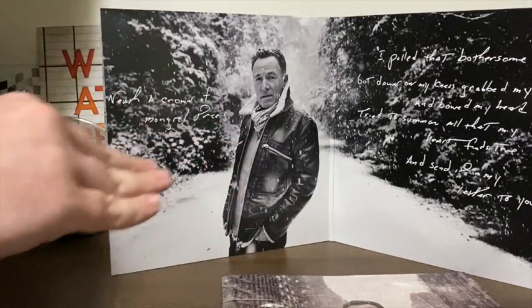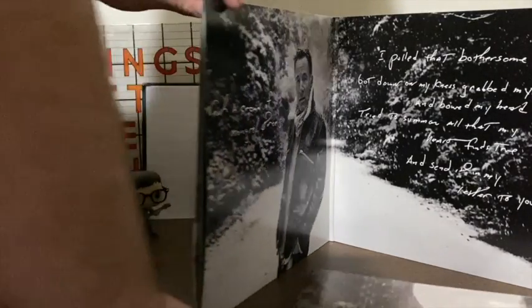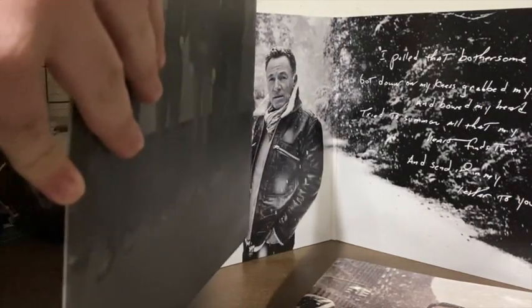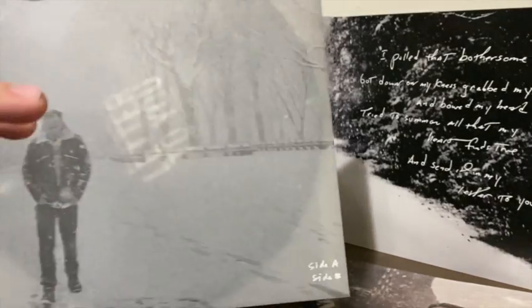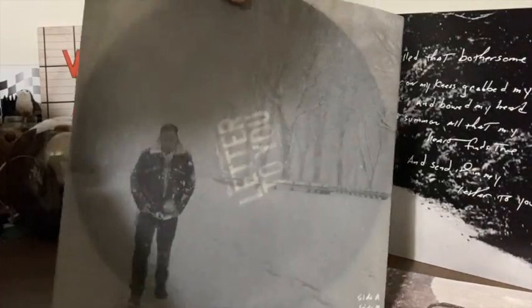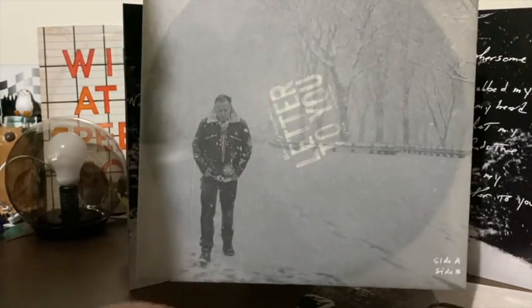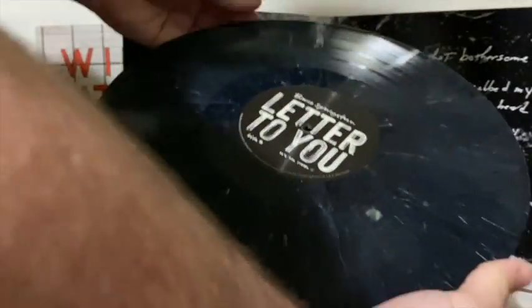This album was recorded totally live in the studio with the E Street Band — I don't think they've done anything like this before, and if they have, it's been a long time. This was recorded in 2019, so no social distancing was necessary. The inner sleeves are kind of parchment paper-esque. Springsteen is one of the last surviving members of his early bands, and he's 'the last man standing,' as one of the songs says.